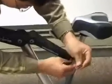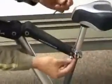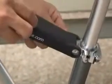Begin by removing the fasteners connecting the Seat Stay to the Seat Clamp, one on each side. Each fastener has an aluminium bearing as well.